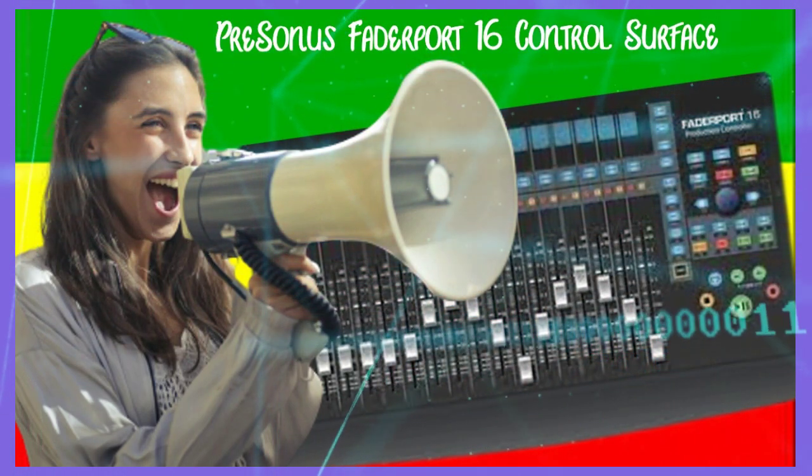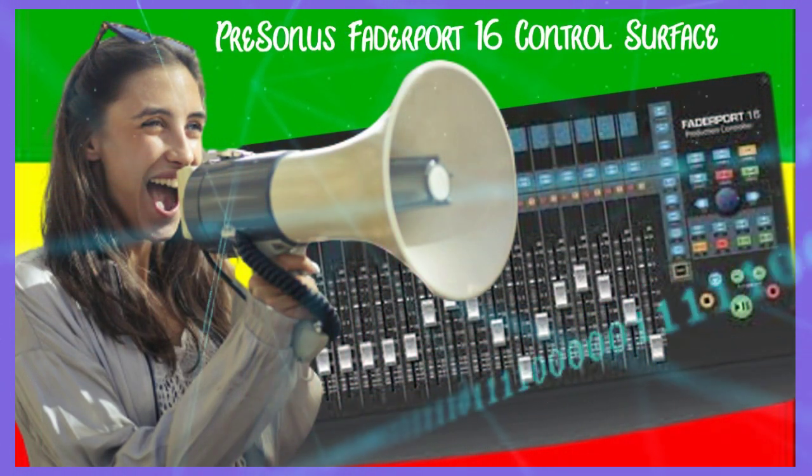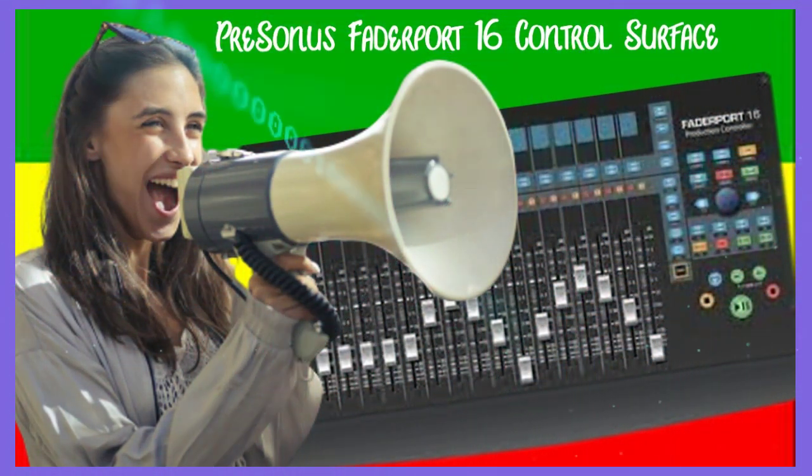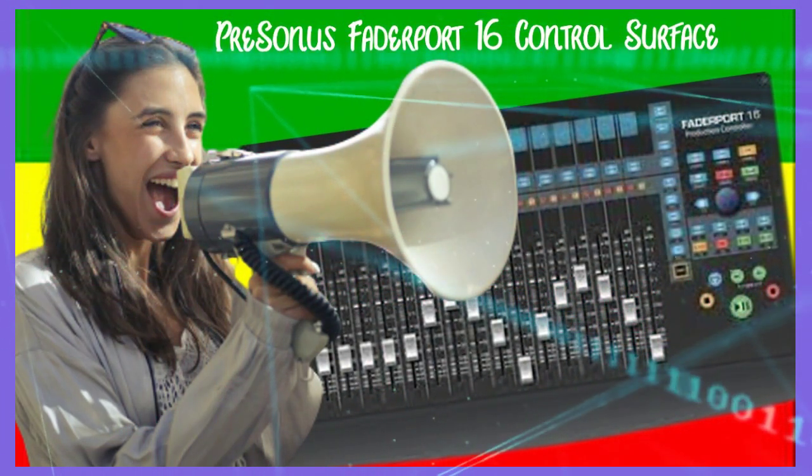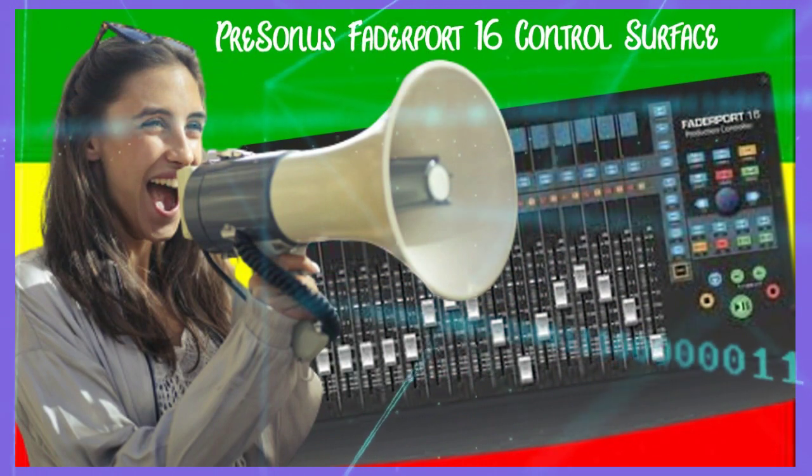Including MIDI control universal support with customized modes for various DAWs and USB connection, the PreSonus FaderPort 16 provides a seamless connection allowing you to mix and control your favorite DAW with ease, helping you work faster and smarter.